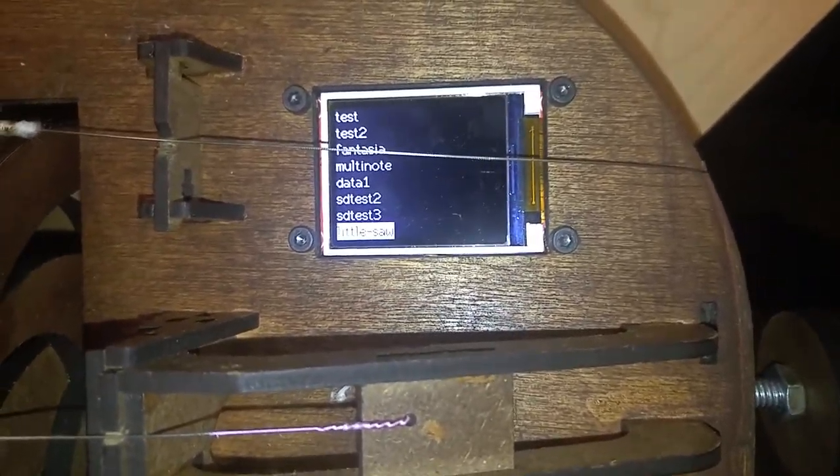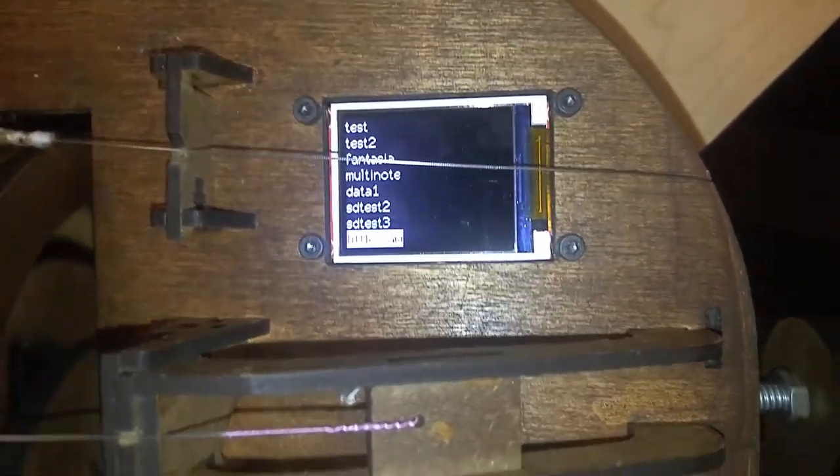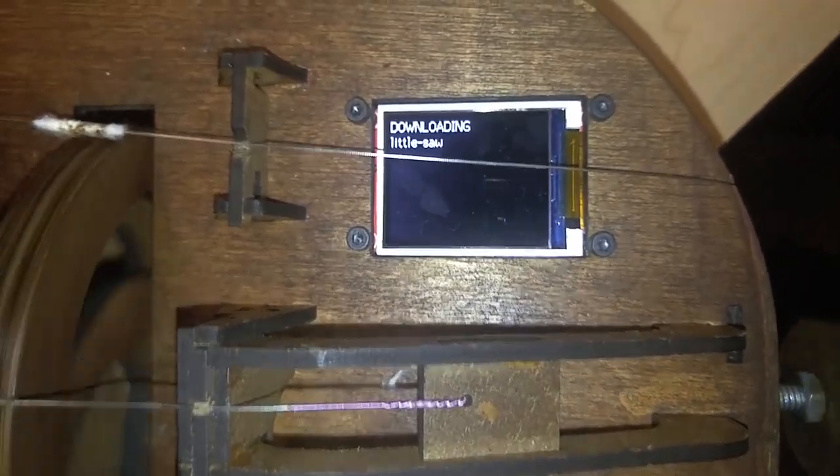We need to both turn the encoder wheel and also press the buttons. Let's try playing Little Saw.